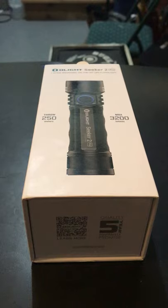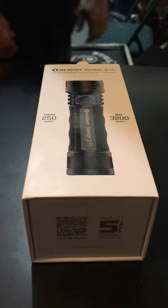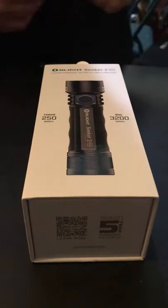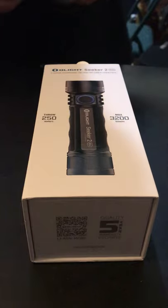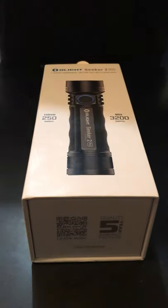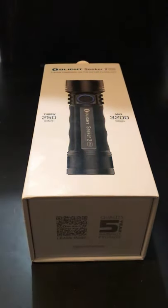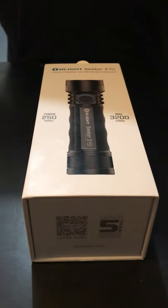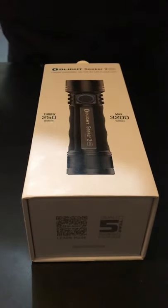Welcome back guys, I'm going to bring you another Olight flashlight — can't go wrong with Olight. This is your Olight Seeker 2 Pro, and when I saw this come out I just had to have it. They make them in several different colors.